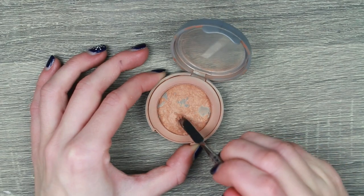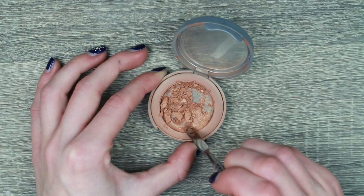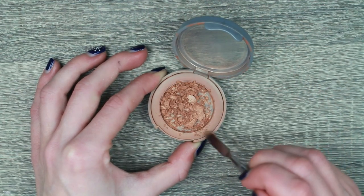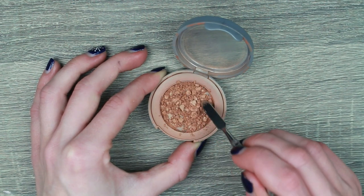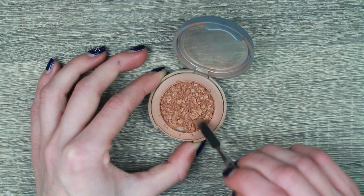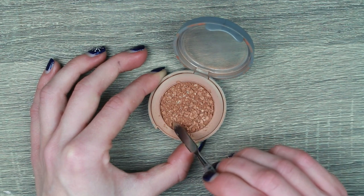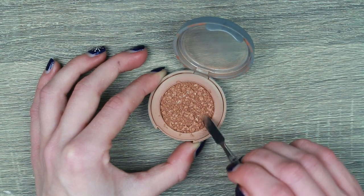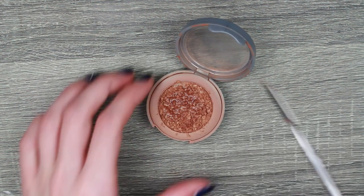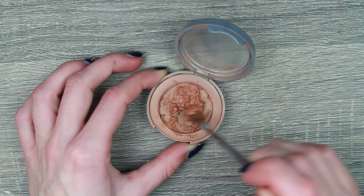We're starting with my Give Them La La Beauty bronzer. I have repressed this once already into this smaller compact because the original smashed all over my floor, which was great. But today I'm repressing it again, so I'm just gonna walk you through what I do. I start by just crushing up all the little bits into quite a fine powder with my little spatula, making sure there aren't any bigger bits left in it. Then I add some rubbing alcohol, a generous amount normally, and then mix it all up.